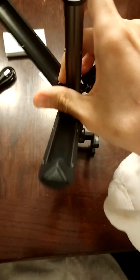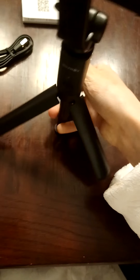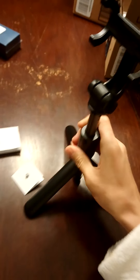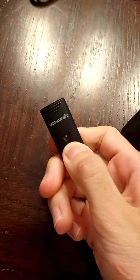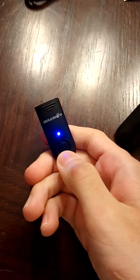Then you open this part and push this up in here, so I would have to do it this way. Do you see that? And then you just put the camera right on there.